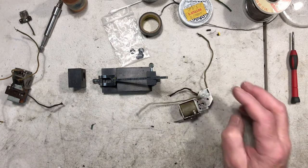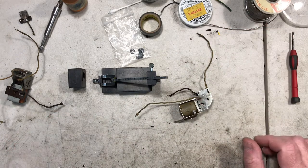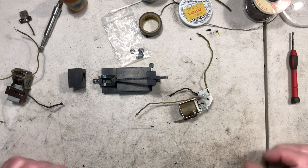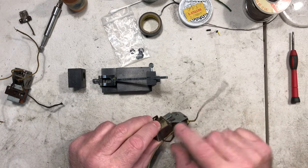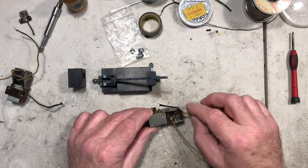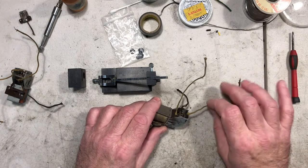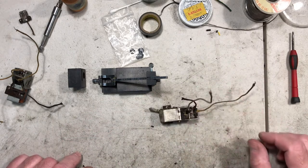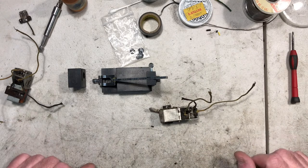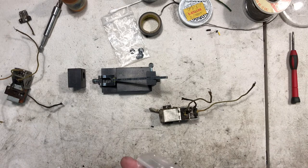I spent the last couple of days repairing them, rebuilding them with new parts, fresh parts, and some used parts if they're in good condition. I wanted to take some time today to show what I do with these. If you had any difficulties with your E unit, problems, or need to rebuild it, I'm going to try to show you how today.